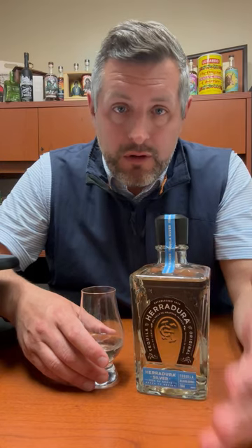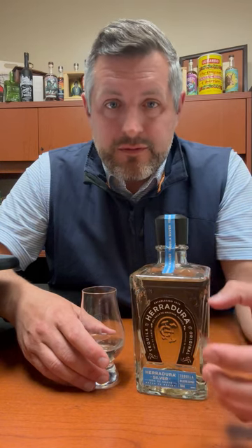What I like about Herradura Silver is that it's rested for 45 days in used oak barrels, likely because Brown Forman controls all of their casks — they're really the only large producer that has their own cooperage. These are going to be a Jack, a Woodford, or an Old Forester barrel that this Silver Blanco tequila is rested in.